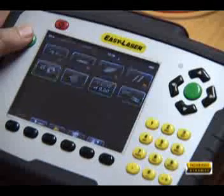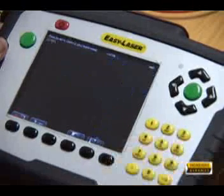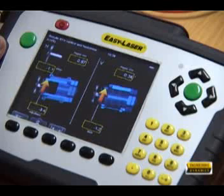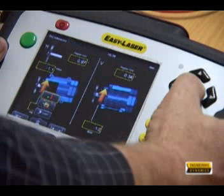Power transmission belts and pulleys can be aligned with digital precision using a built-in program and adding the correct accessories. Adjustment of the machines are shown in real time after entering some basic dimensions in the vertical and horizontal directions.